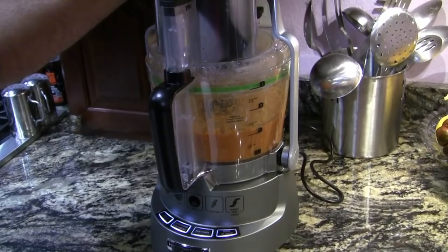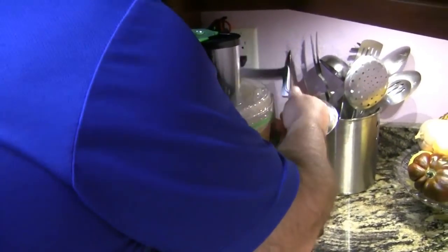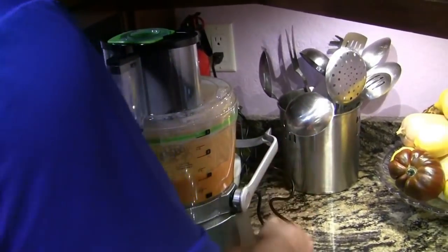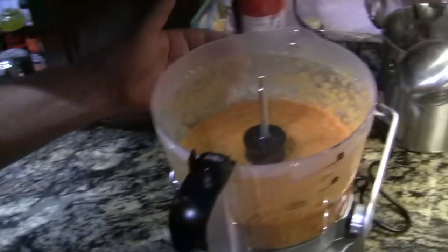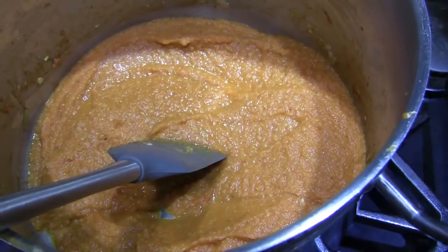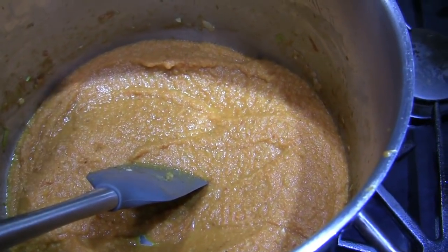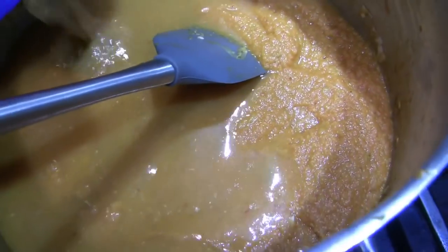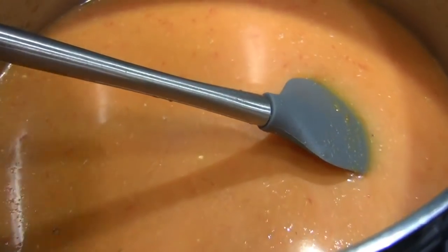The beast took care of it in a matter of a few seconds. If you want to put some money towards an appliance that's worth its weight in gold, you might want to try one of these. That's what we're looking for. Now we're going to add our broth and our potatoes — get them cooking, get those nice and tender.